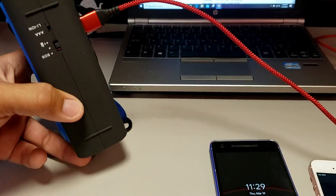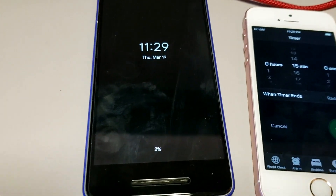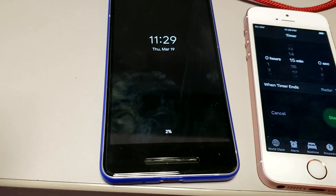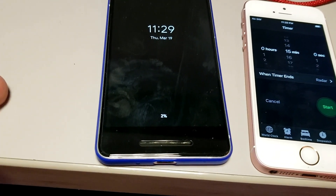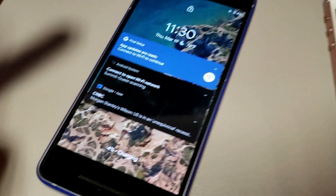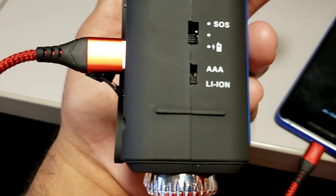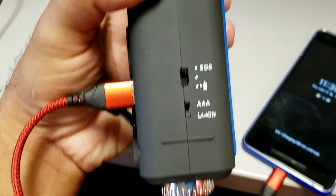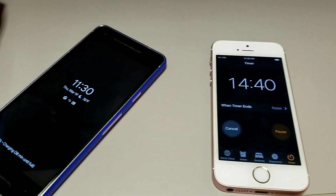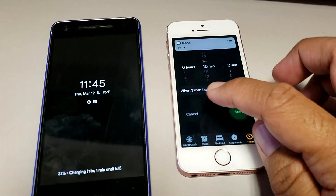I currently have the radio set to ion battery and here I have a Pixel 2 at only two percent. I'm going to give it a quick charge for about 15 minutes to give you an idea of how long it'll take for an emergency scenario. The charging just started and it immediately bumped to four percent — I was surprised. I've got it on ion and on charging. Make sure you put the knob down otherwise it will not charge. Let's see how much it charges in 15 minutes.